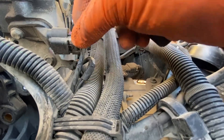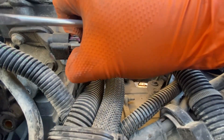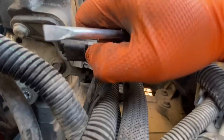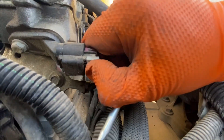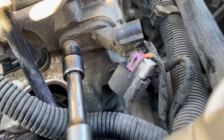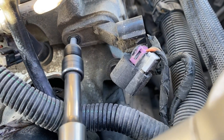Remove the engine cover. Disconnect the connector. Unscrew the bolt and remove the intake camshaft position sensor.